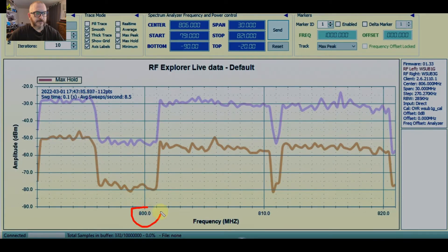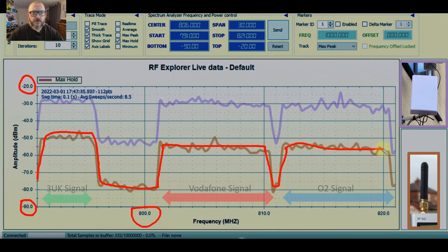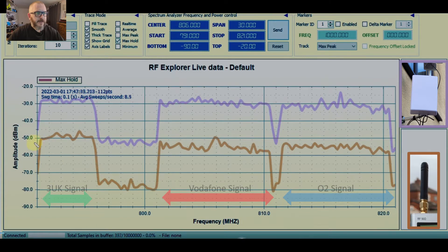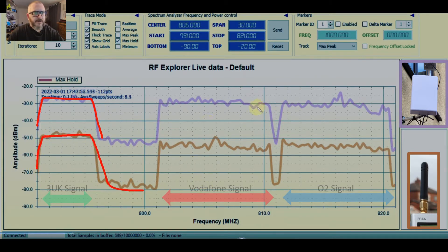Here we have the LTE 800 MHz band, with a good signal of -20 dBm down to a poorer -90 dBm. There are two traces — the Blue Spot and the stub omni antenna. We've got three carriers: 3 UK, Vodafone, and O2. The Blue Spot antenna trace at the top is quite clearly much stronger than the stub omni. Averaging across both, the Blue Spot shows a gain of about 24 dB relative to the stub omni.